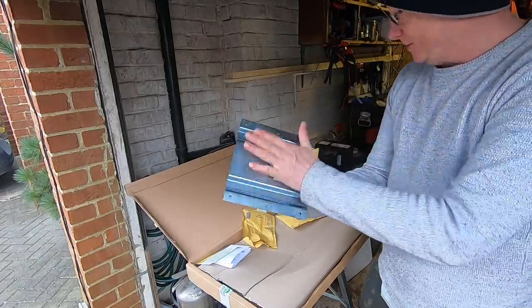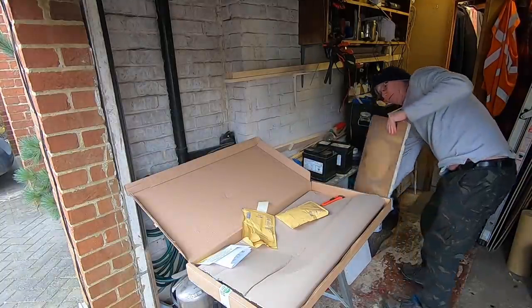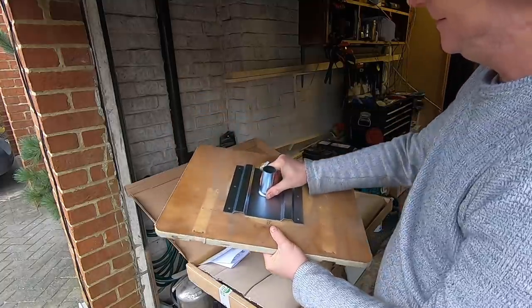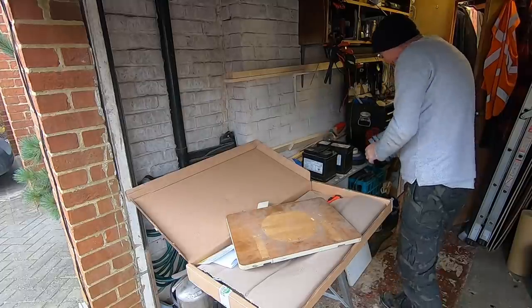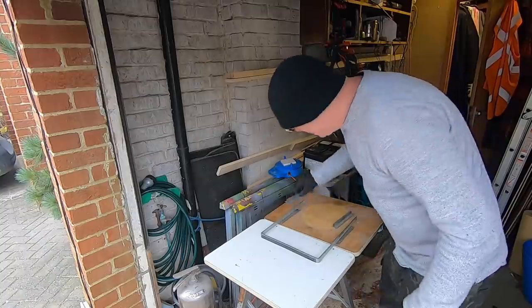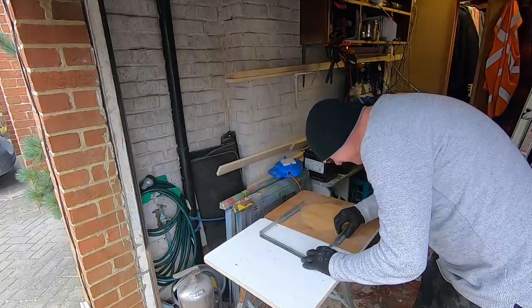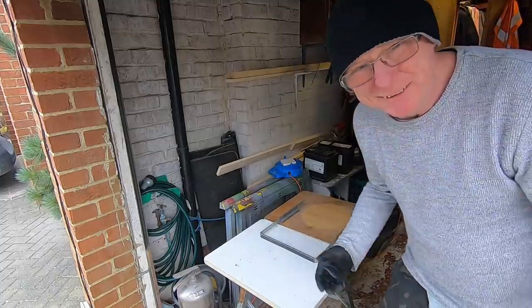That base is definitely going to fit in there — look at that! So now I've got all the bits I need to restore this table. Let's put this back together. I'm so pleased I found these bits — I know it looks like a crappy old table, but like I say, it means a lot to me.